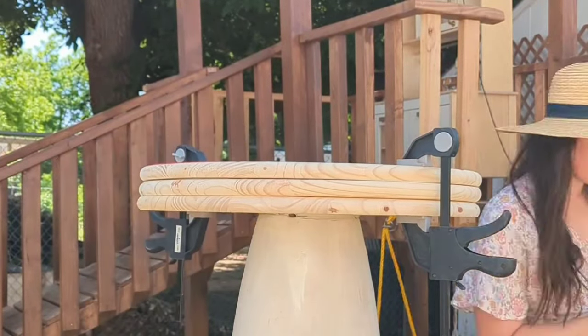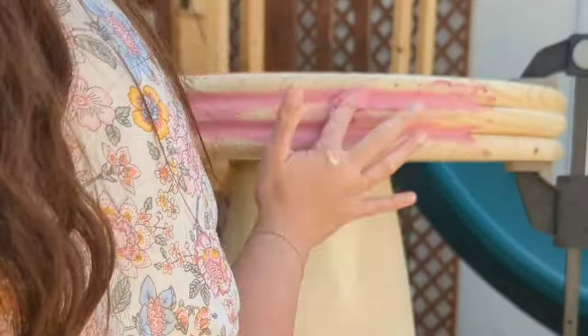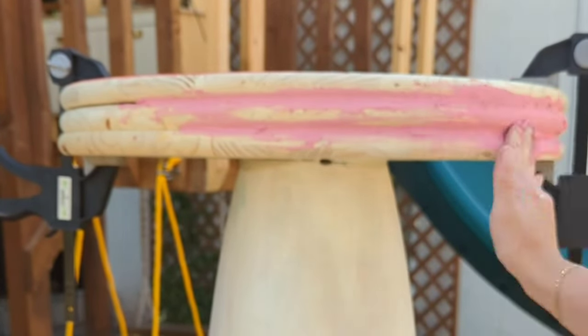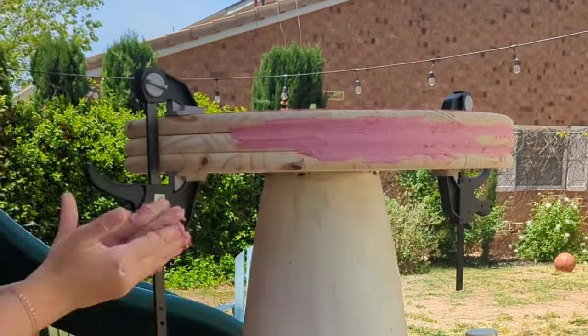I used wood filler and filled in around the whole thing. I tried using tools but in the end what worked best was using my hands and fingers to really get into those grooves. I had to do a few layers — it dries pretty quickly, but I gave it about 30 minutes before I came back and added another layer.